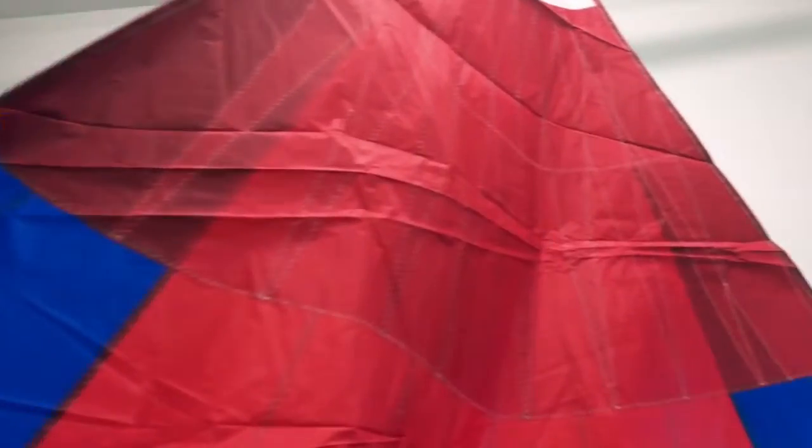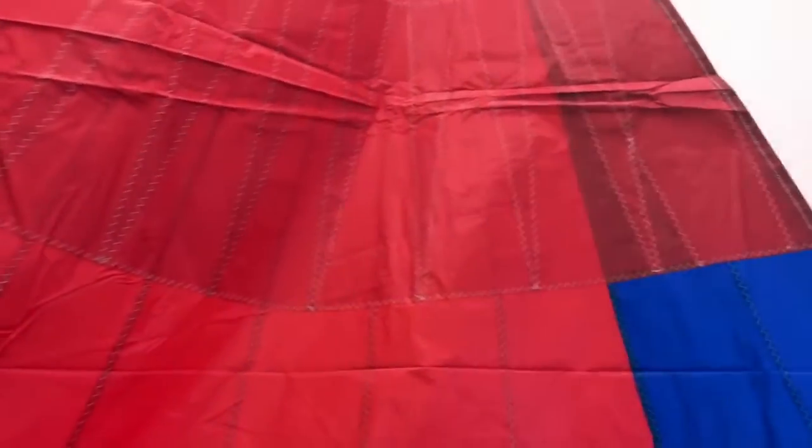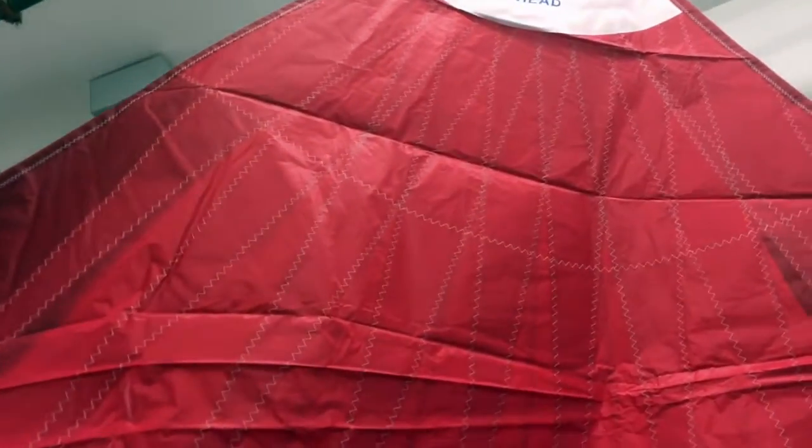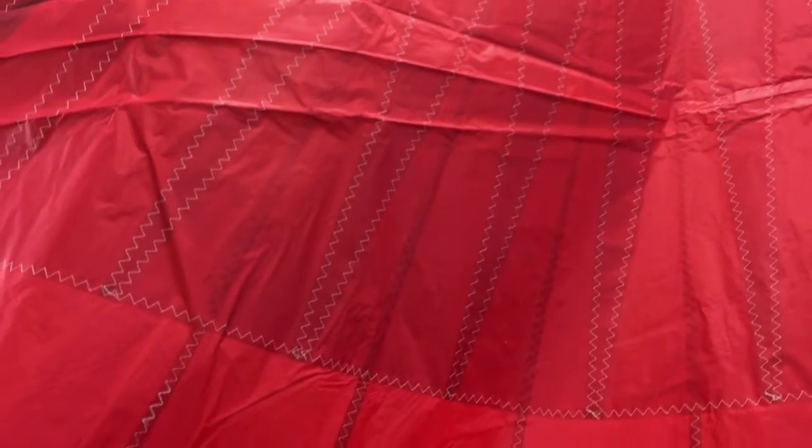It's a two-color spinnaker. Really love the way we've done the blue and red here — red in the body, and the blue is down the two sides along the leech, and then it goes along the foot as well. Beautiful sail, I really like this. Take a look at the configuration of the tri-radial and the tri-radial patches.